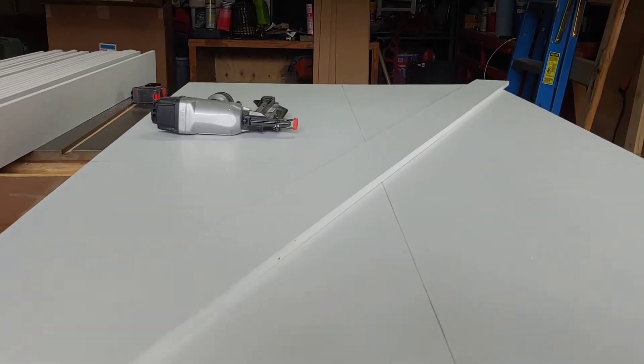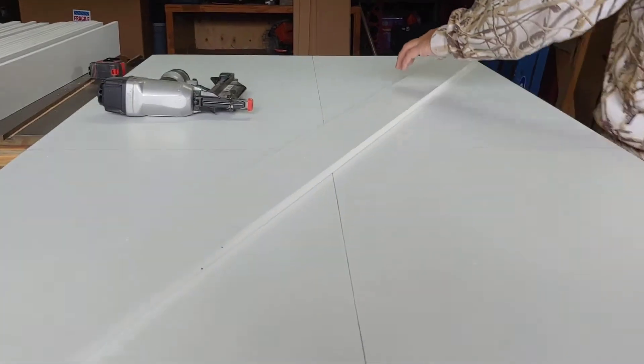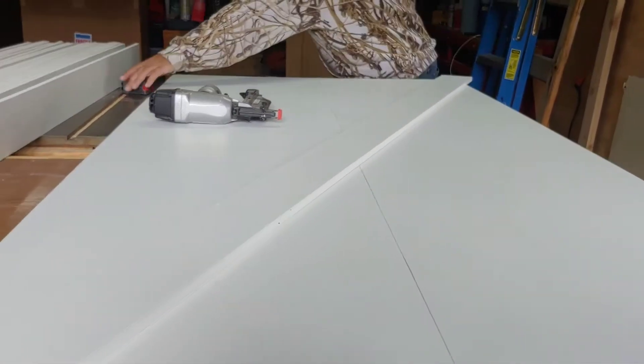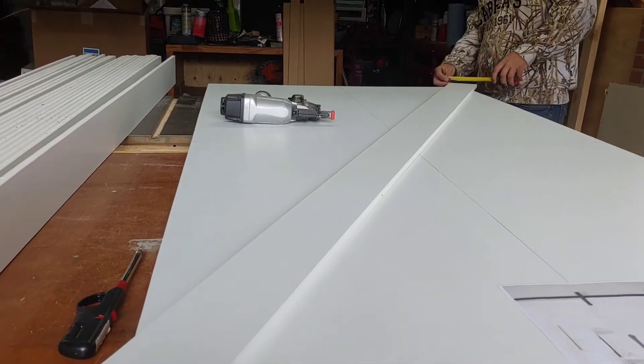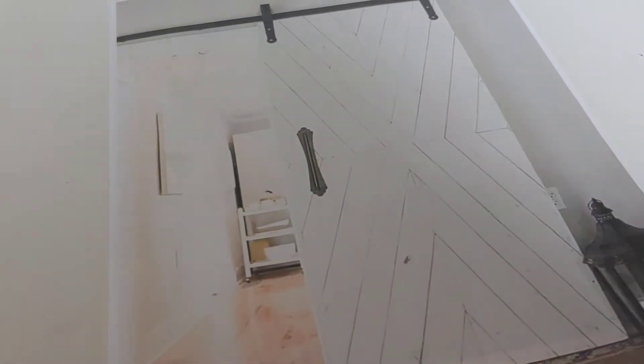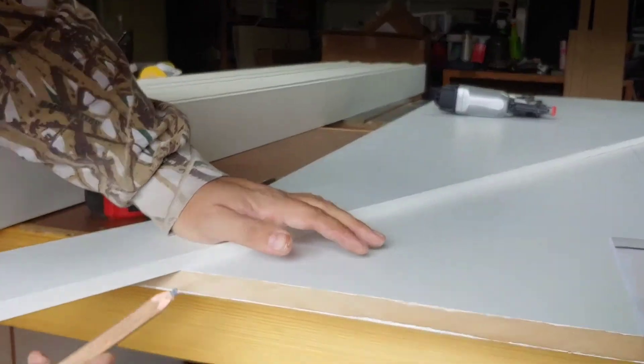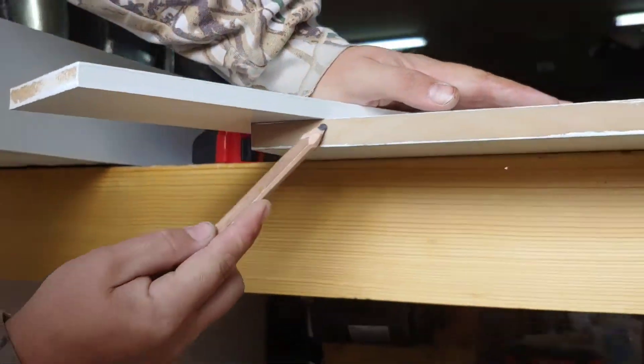What we're doing here is we marked the middle of the MDF sheet and now we're just putting our first piece in. Everything is going to kind of work around this one board, so we're just putting it going directly down the middle. If you look at our design, that's the piece that goes all the way through.